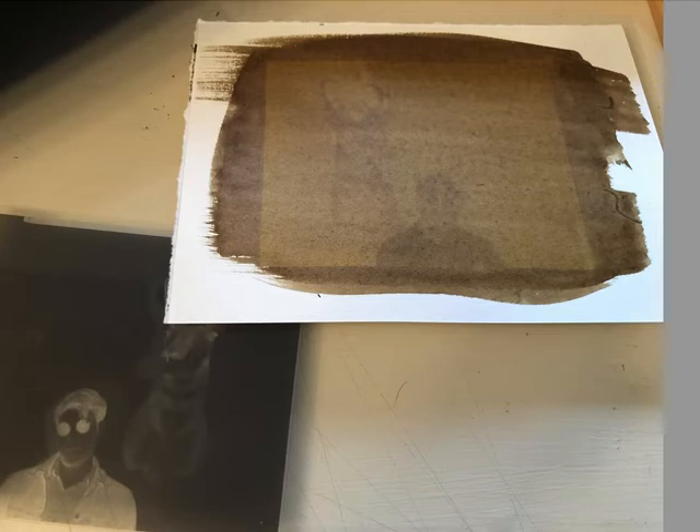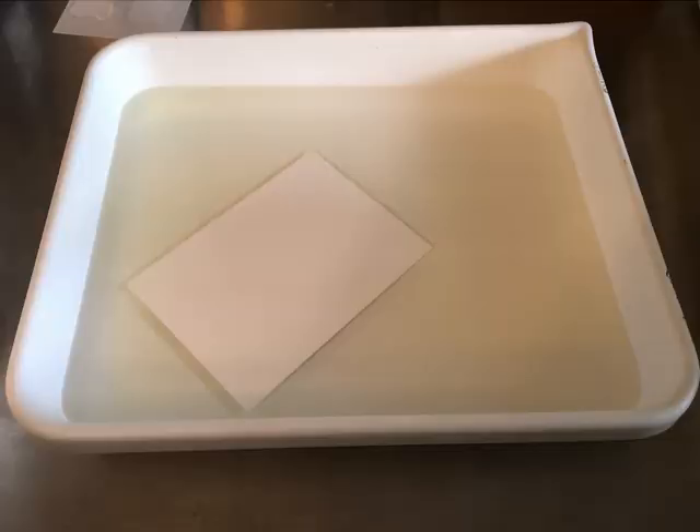Now I'll put the paper in a tray of water at approximately 70–75 degrees and float it upside down. Don't use really cold water because it will harden the gum and it won't develop. Don't use really hot water either because it will make most of the image wash off. I'll leave it floating upside down for 20 minutes. When you first put it in, give it just a couple of small agitations — lift one end of the tray to make sure the whole print underneath is covered with water and there are no air bubbles where it won't develop. Then just let it sit for 20 minutes.